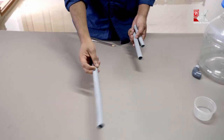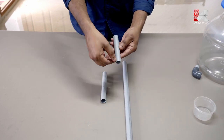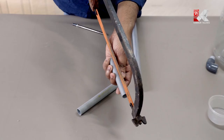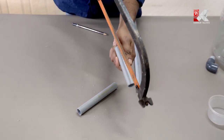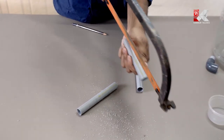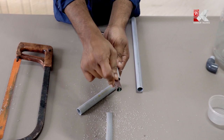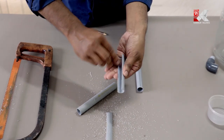Now let's put the fittings here. This is a PVC pipe: 12cm, 10cm, 5cm, and 5cm. With two pipes, we will connect them on this side. We will cut the pipe in a pan.